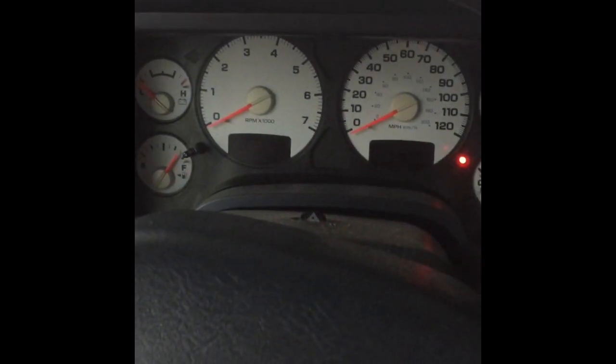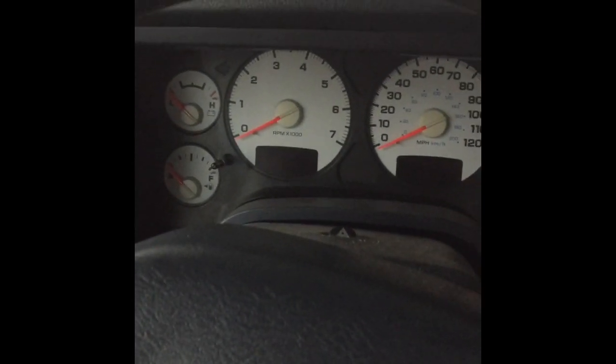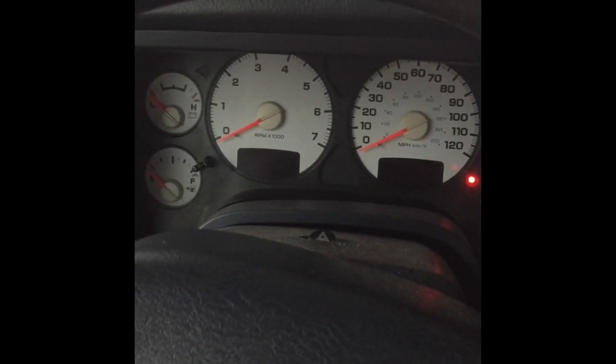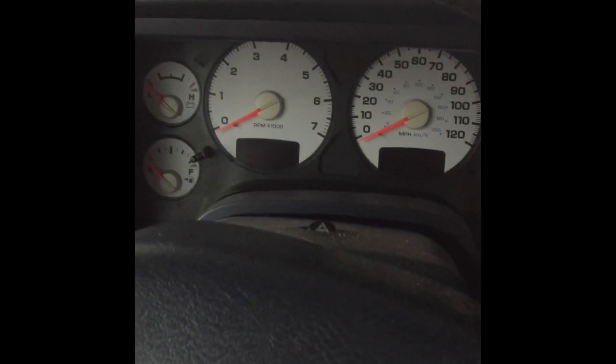We're in the truck and we're going to put the key in, see if it'll start. Lights come on but they're kind of dim. You may have heard that tick-tick-tick sound, and then it quit. Try it again — nothing. That tick-tick-tick means there's not enough power to the battery to get it started.